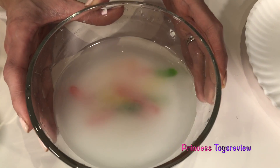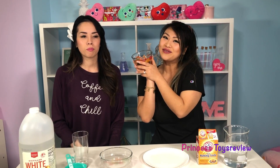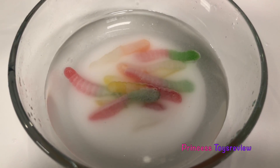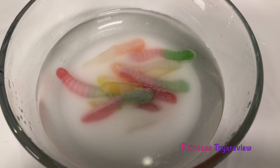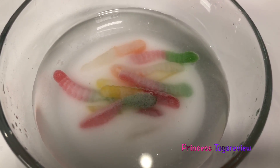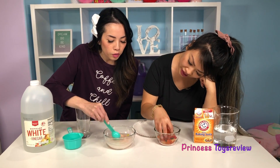So we have all of our gummy worms in here now, and we're going to let it sit for 15 whole minutes. What are we going to do for 15 minutes while we wait? We're going to eat, we're going to take a nap. I'm playing with my gummies.